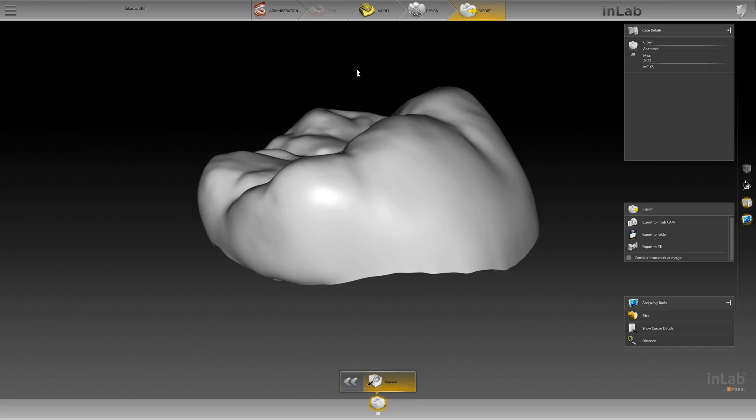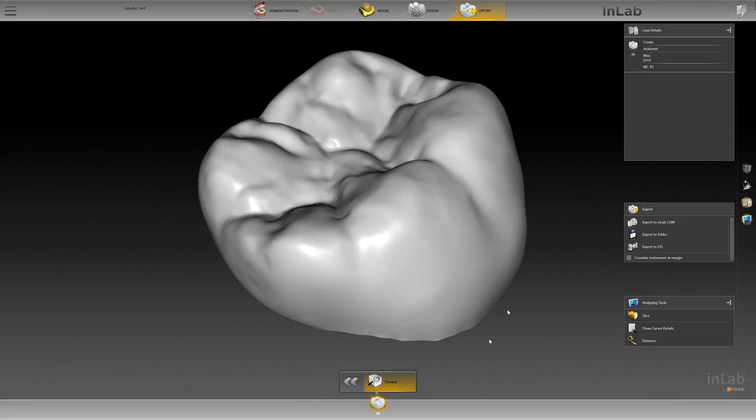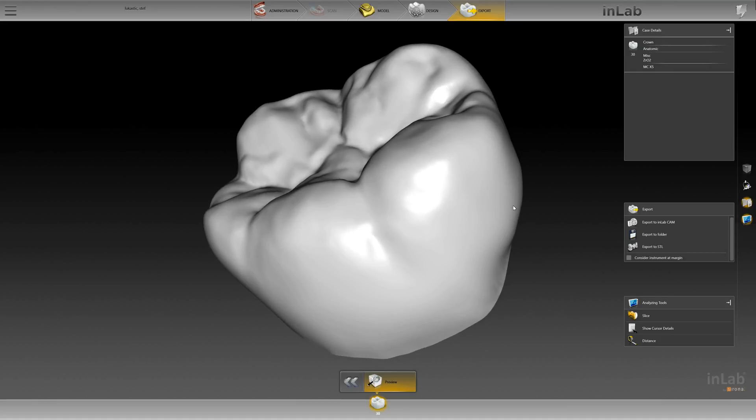Once you've downloaded it and changed your milling unit, simply move to the Export tab and export to CAM, and you're able to mill. We want to thank you for joining us today — stay tuned for many more videos.